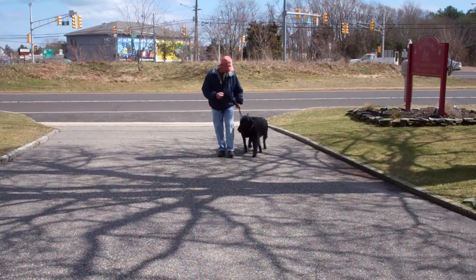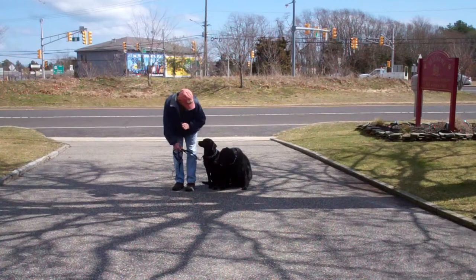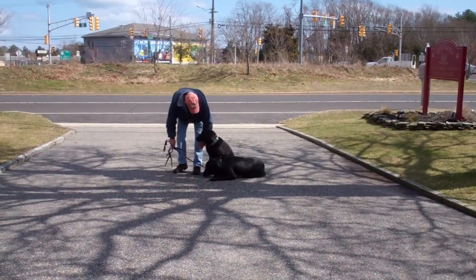Both dogs are walking very nicely and very under control. Doing the down command — down.